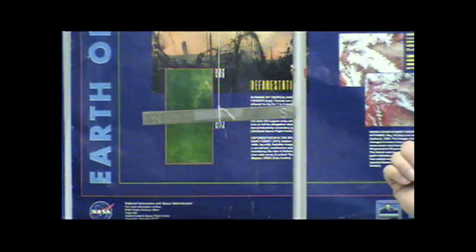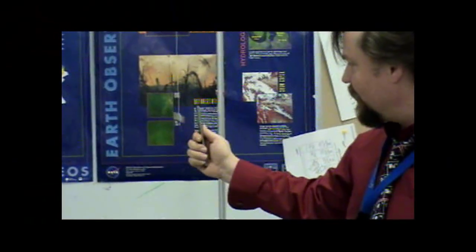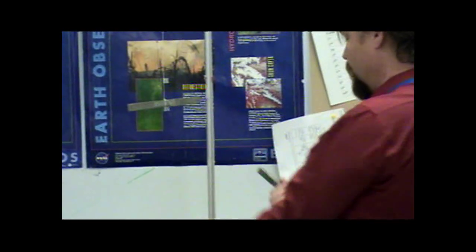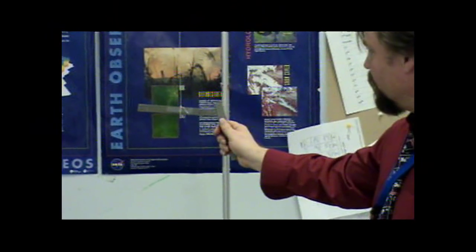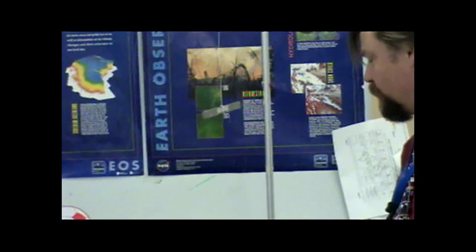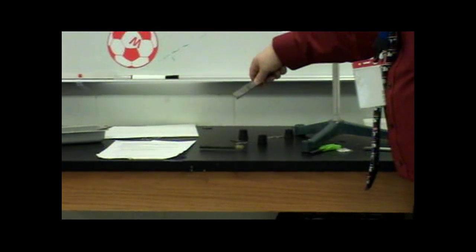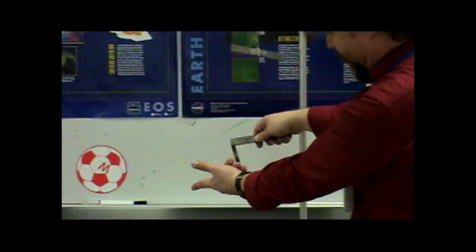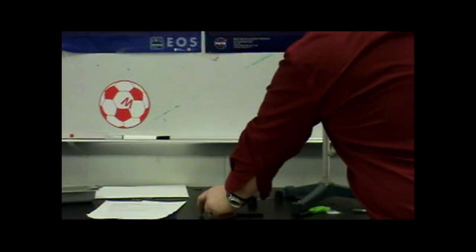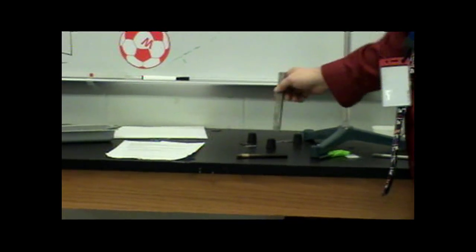You can test that the north side of one magnet will repel the north side of another magnet and attract the south side. Likewise, the south side of a magnet will repel the south side of another magnet and attract the north side. So even if you're not sure which side is north or south, you can test it by seeing which side is attracted to the known south side of another magnet.